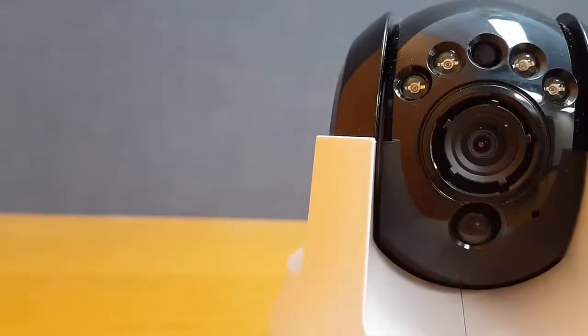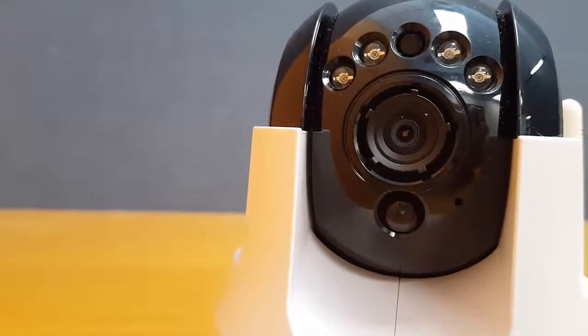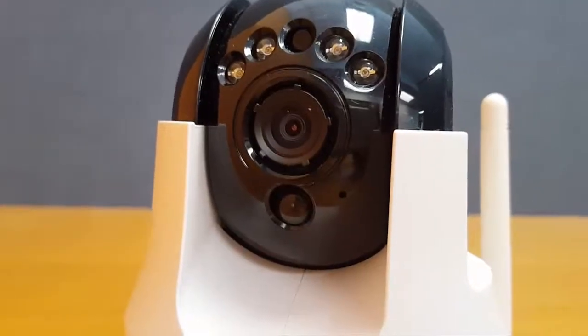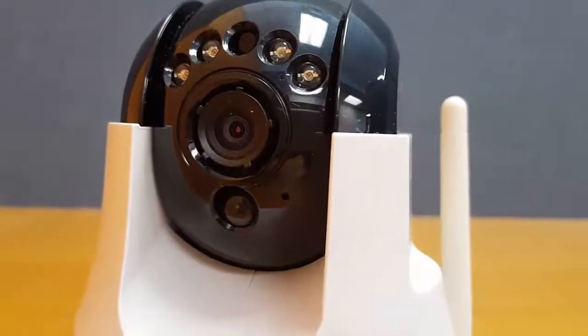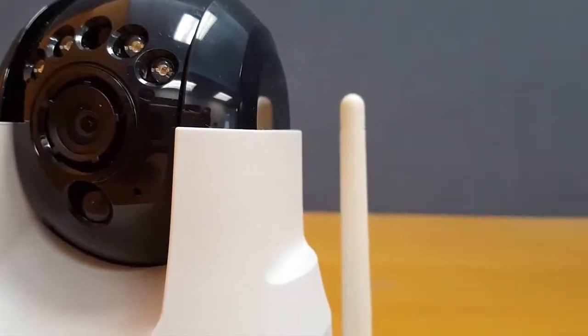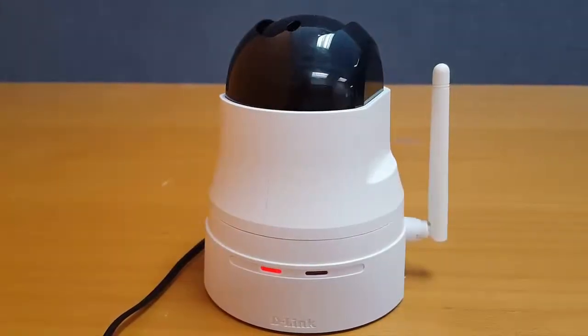The camera's strangest function is its focus knob. There is a circular knob around the lens that you can turn to change the camera's focus. If there's a way to do this automatically, D-Link have made it difficult to find. I'm not sure why this was necessary in the first place. Once I turned the knob to hit the sweet spot, I didn't feel it was necessary to change the focus again.